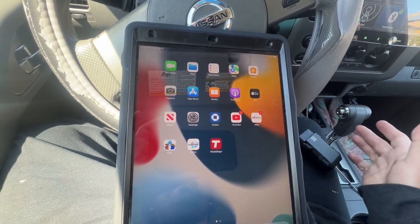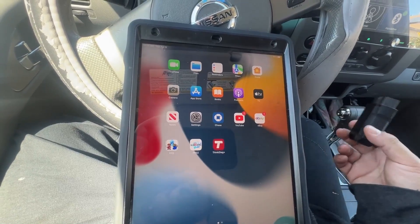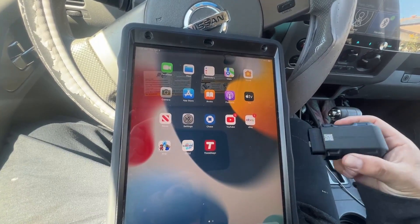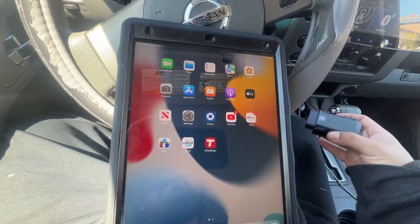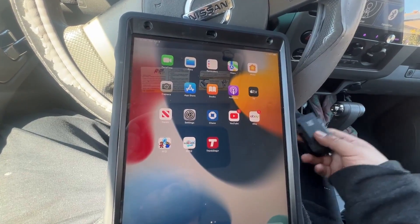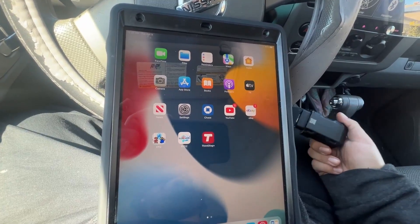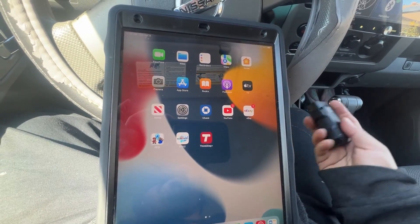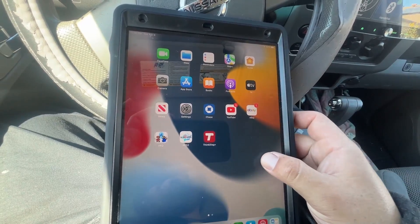Cars have I am readiness built into the OBD2, and the scanner goes in and checks which ones are ready and which ones are not ready. It'll tell you 'ready' or 'not ready,' and for non-applicable ones it'll say 'not applicable' — you don't have to worry about those.